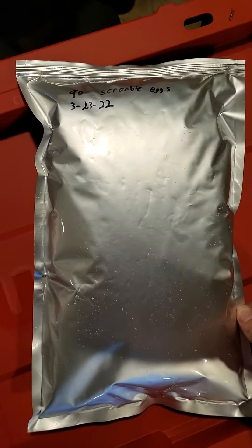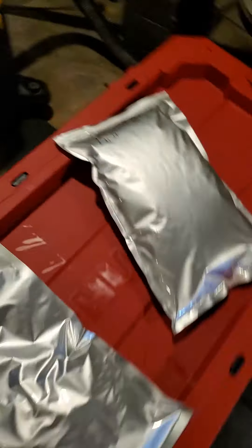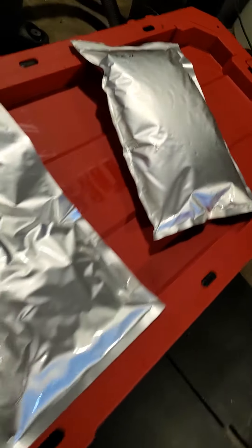So we can put 90 eggs in one one-gallon Mylar bag, and it is full, but you can do it. Right there is 90 eggs in a one-gallon bag.